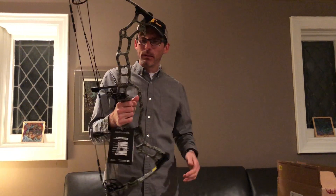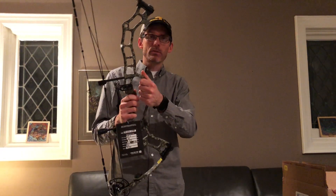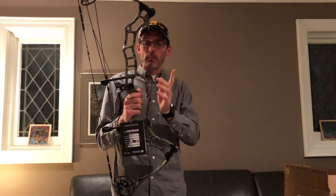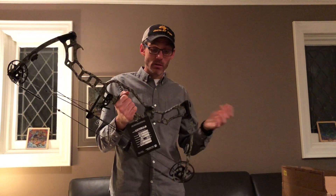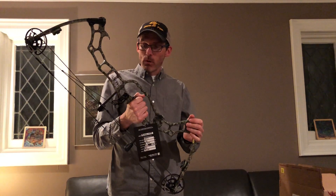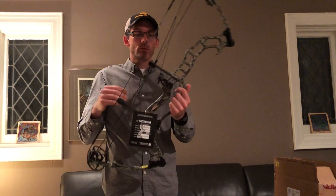Also unique to APA, I believe, is this camo material — it's very soft to the touch, feels almost rubbery. It's kind of neat. I'm curious how it's going to stand up over time, since hunting bows tend to not get treated so nicely, but I think it'll work out fine and I'm excited to try it out.